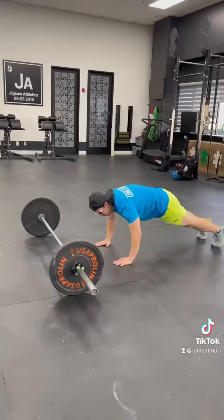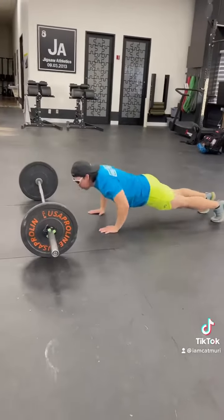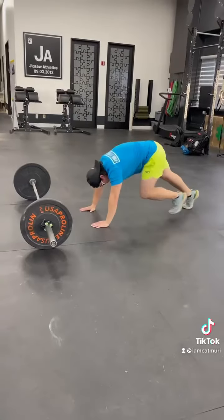Alright, have fun guys, have fun with this workout and I'll see you at the gym. Alright, once you complete your 150 meter run, you'll give me 5 push-ups, making sure your chest touches the floor.